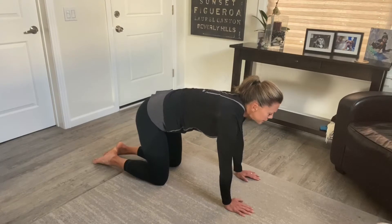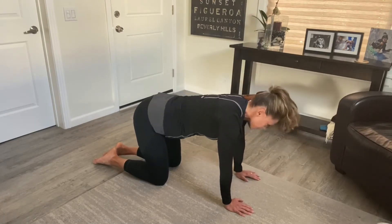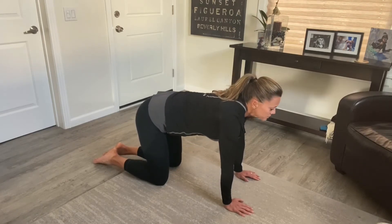Good, let's just do one more — and exhale, round the back.